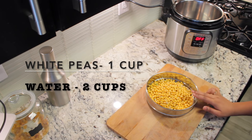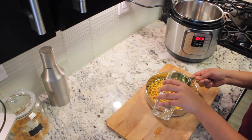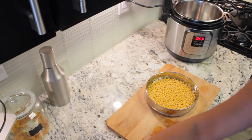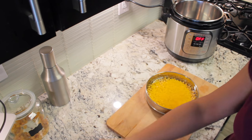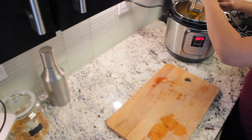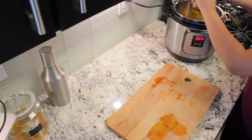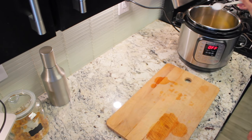Hi guys, welcome back to my channel! Today I'm going to show you how to make ragada pani puri. I soaked white peas overnight and I took one cup of white peas for this. I'm going to add two cups of water, and for this mixture I'm adding some turmeric and half a teaspoon of salt. I'm combining all the mixture in the Instant Pot and setting it on 20 minutes manual.